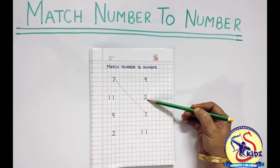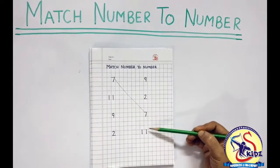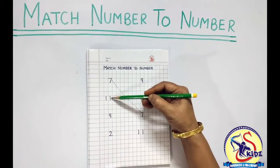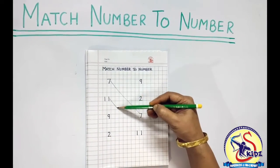Is this number 11? No. Is this number 11? Yes. We will match them like this.